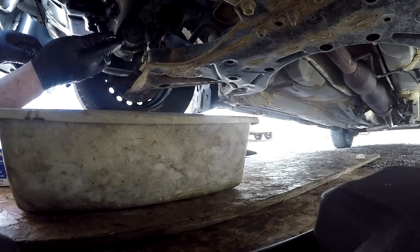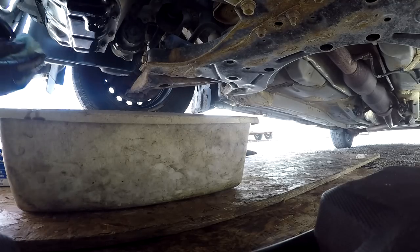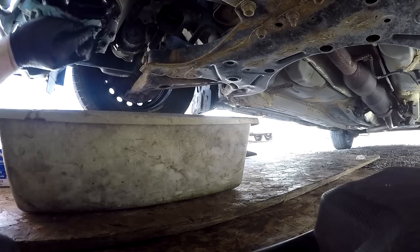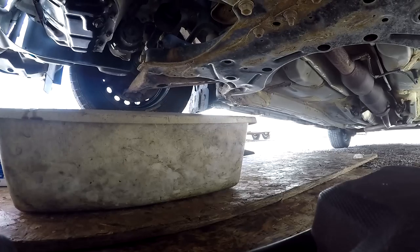I'll tighten that up and just give it another little wipe, and then we're done under here. Don't crank the crap out of it — it's got a gasket on it for a reason. It's not going to leak unless the gasket's gone or torn.